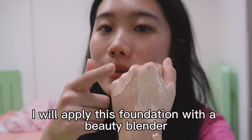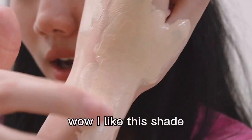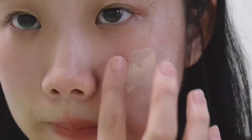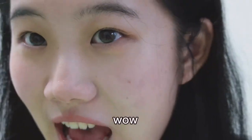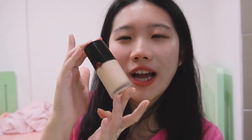So it proves that this method is useful. I'll apply this foundation with a beauty blender. Let's see if this shade is suitable for my skin tone. You can see it's lighter — wow, I like this shade! This side of my face is where I applied the foundation, and this side is not. You can see the difference. Wow, this method saved me a whole bottle of foundation. Thank you, Xiaohongshu! Bye bye!